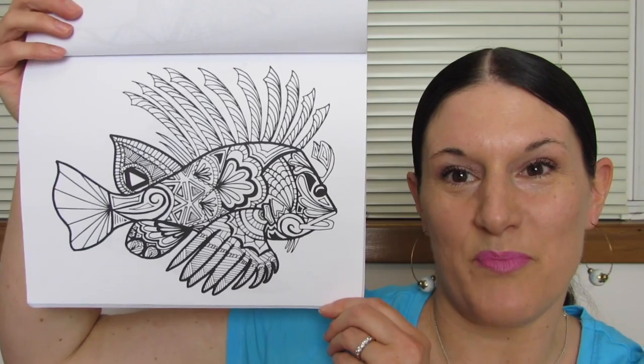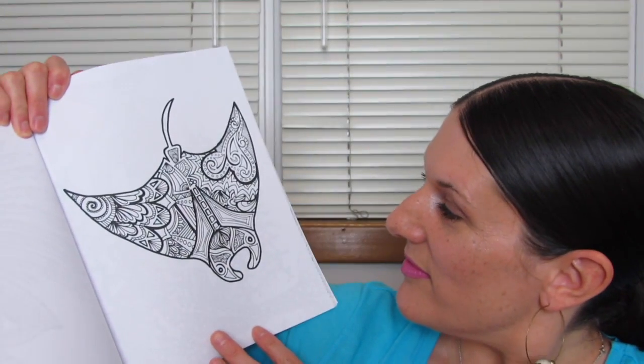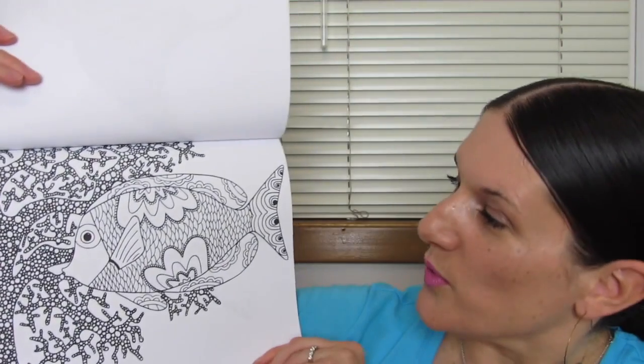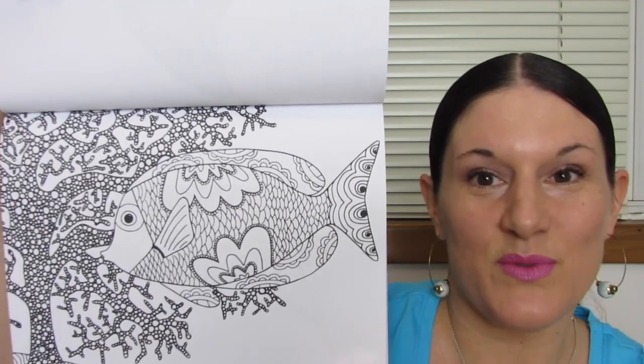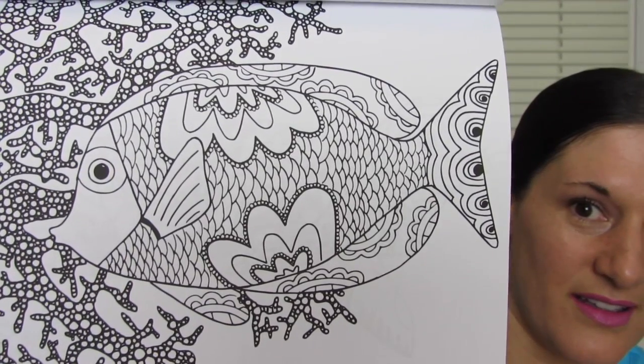I'm thinking this is a puffer fish. I'm thinking this one is another stingray. This one is so pretty — the tropical fish, the coral reef. You guys want to look at it a little bit closer? Oh yeah, I really like that one.